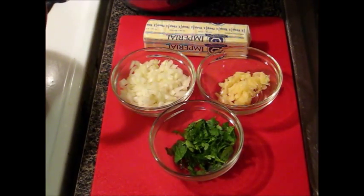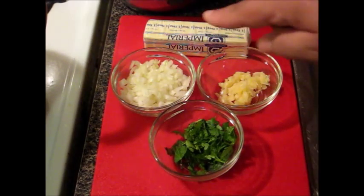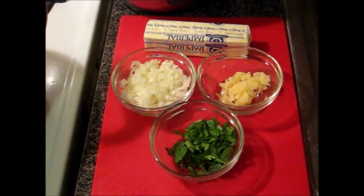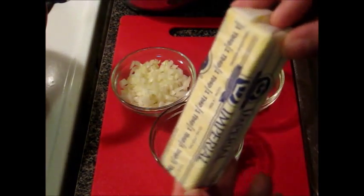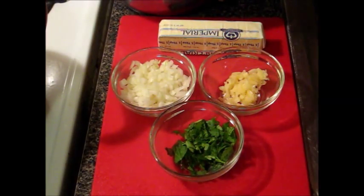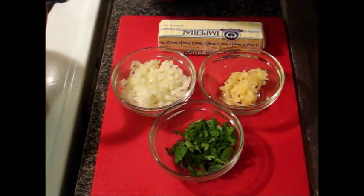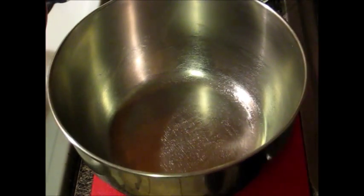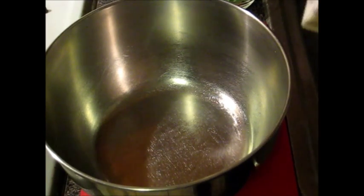Now we have our herb butter, and this is what we're going to need to make it. We got some chopped garlic, chopped onions — make sure the onions are very finely chopped, not big chunks. I got some fresh chopped parsley and some butter that's a little soft but not too cold. I got a bowl here and this needs to go in the refrigerator to cool for a while.